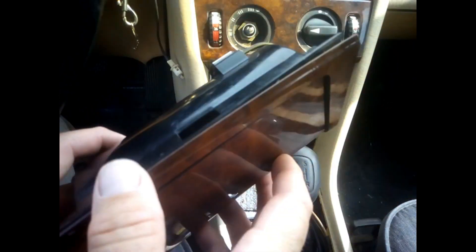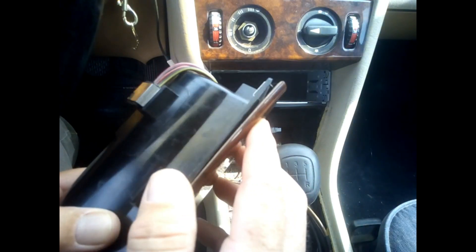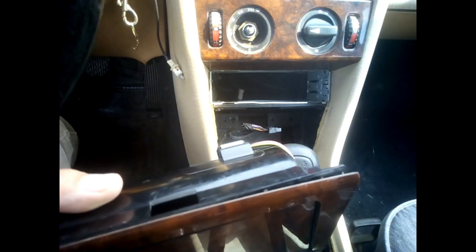Or you may just need to repair this one, because there's a very common problem with Mercedes ashtrays. It may be that you just need to re-clip something and then put it back on.